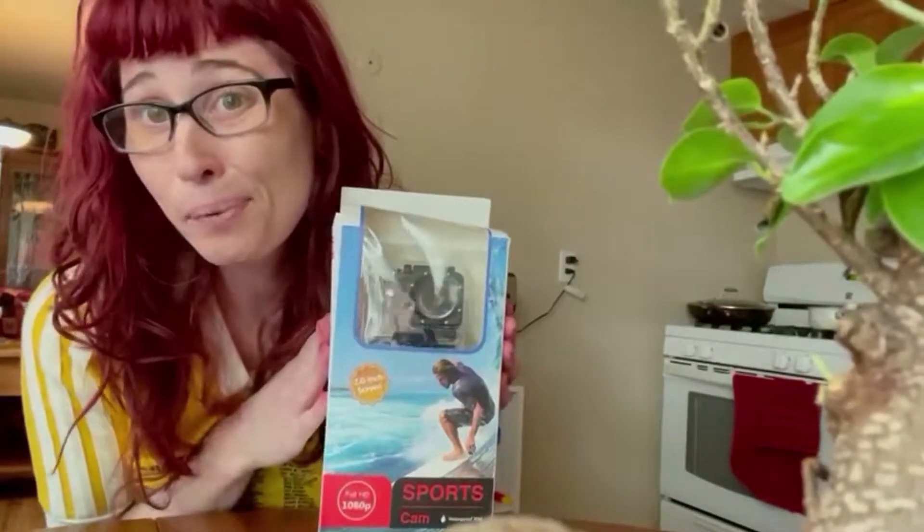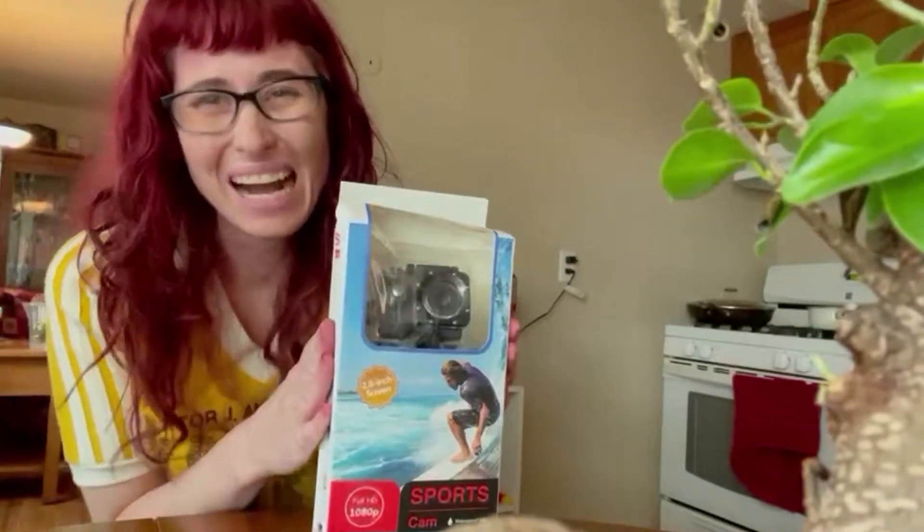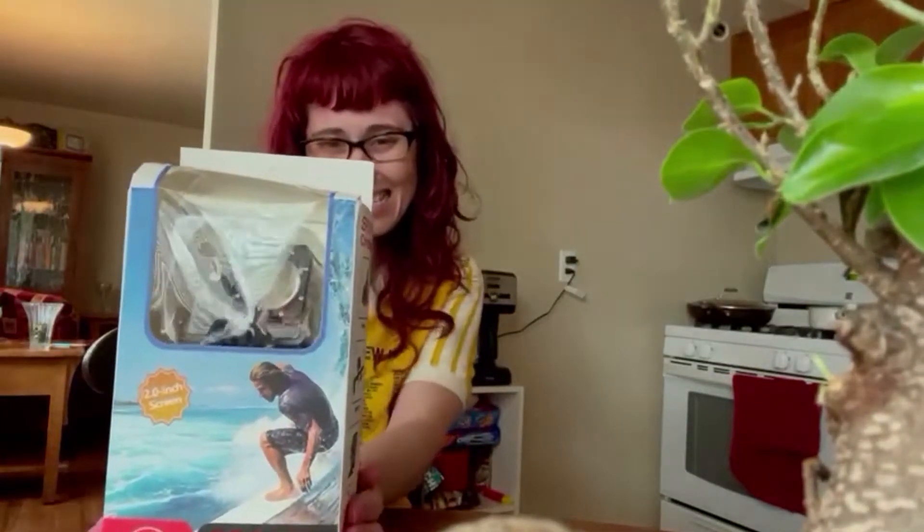It's my sports camera — my free sports camera! I didn't think I'd actually get it. It was like a free gift offered to me through my phone service, so I didn't actually think I'd get it, but I did. Let's see what it is.